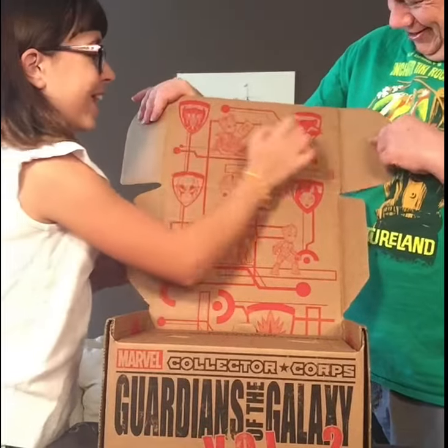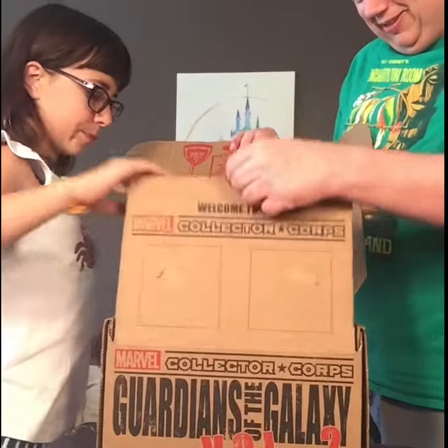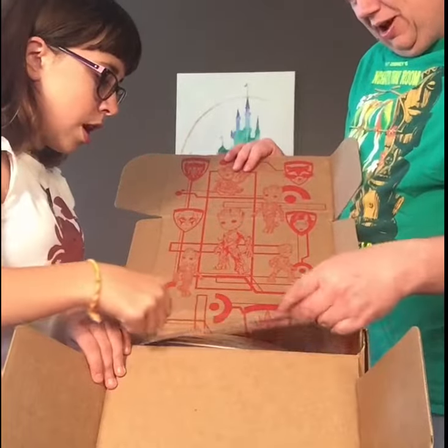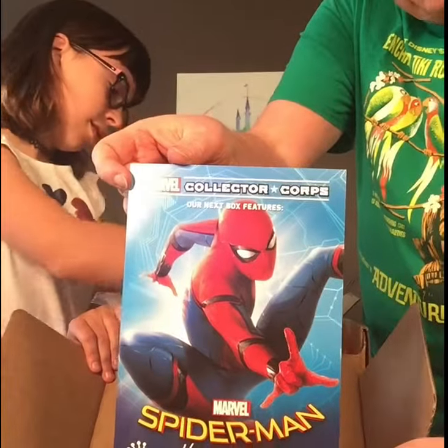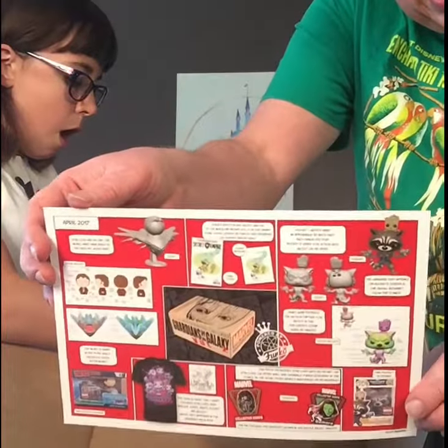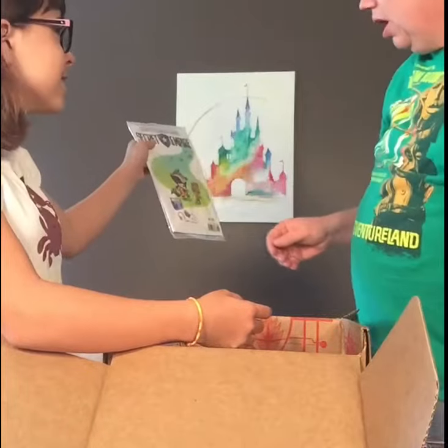Star Lord and Rocket. A little bit different from the Pirates of the Caribbean. Let's open it up and look inside. This box features Spider-Man Homecoming — here's the announcement for the next box. It's going to feature Spider-Man. And then on the back it has all the stuff, a little information about what's in this box.